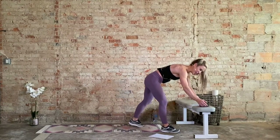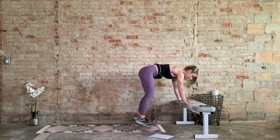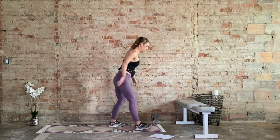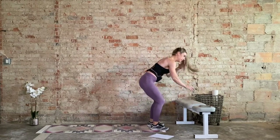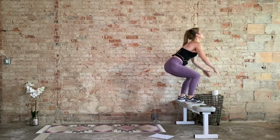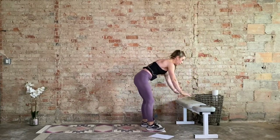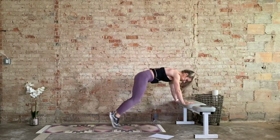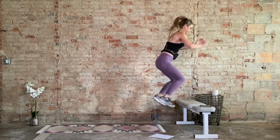Burpees to bench jumps, incline variation, let's go. One minute, final round. If we're jumping, land soft — knees got to stay behind those toes. If not, we step up on the right side, next time we'll hit the left side. If you don't have that bench, jumping or stepping it back, jumping or stepping it in — calf raises or jump squat. We're landing soft. We're halfway through. Control the step down. Takes a lot of power. You can do it. Final 15 seconds. It's not about how many reps we can get in, but quality reps. Last one.